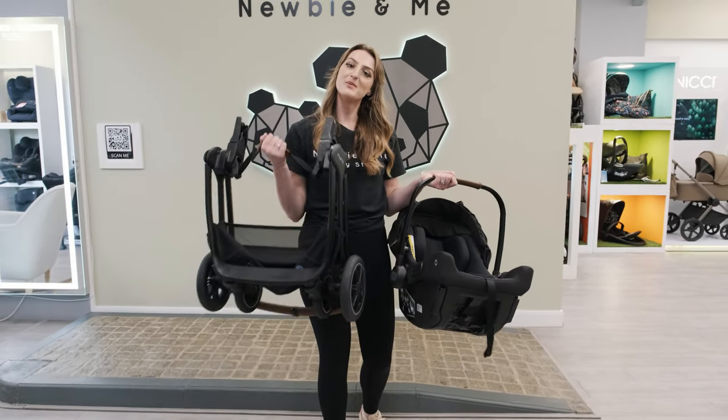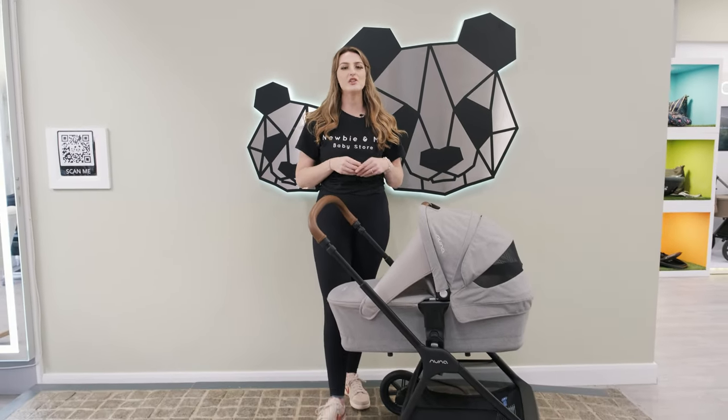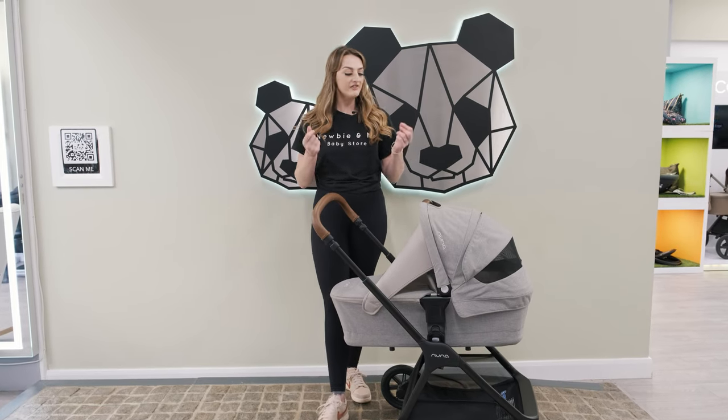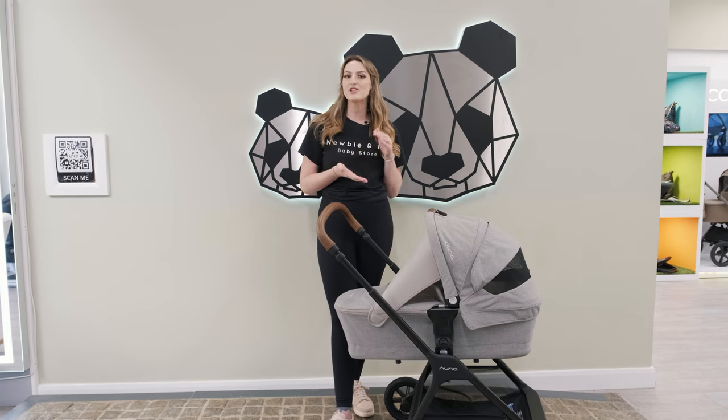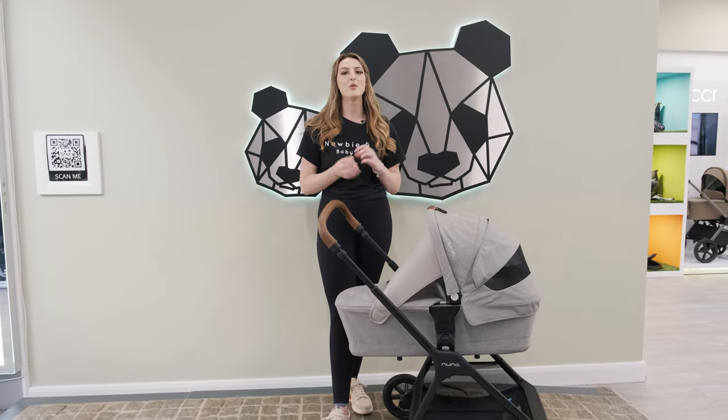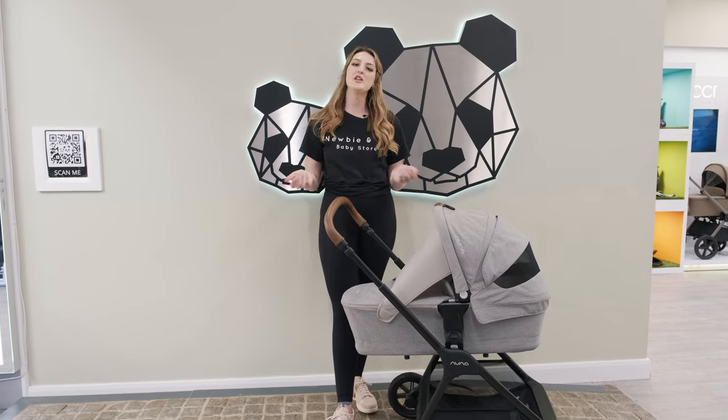Overall, we do love the Nuna Triv Next. It's super lightweight and compact, which is something we get asked about so many times, and the new wheels make it perfect for every parent. If you need any help with pricing, feel free to drop us a message on Facebook or Instagram. Give this video a like and subscribe to our channel for more videos like this one — thank you for watching.